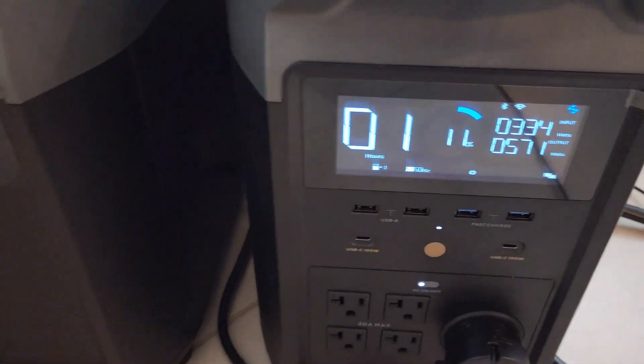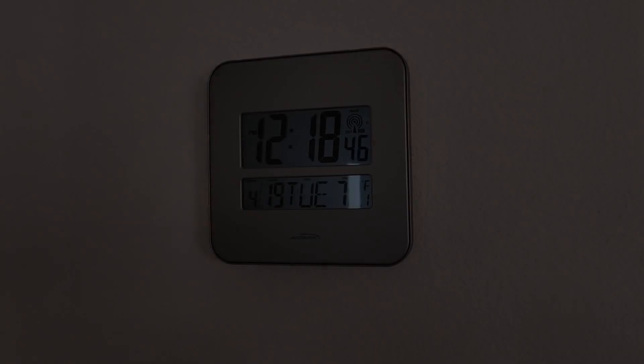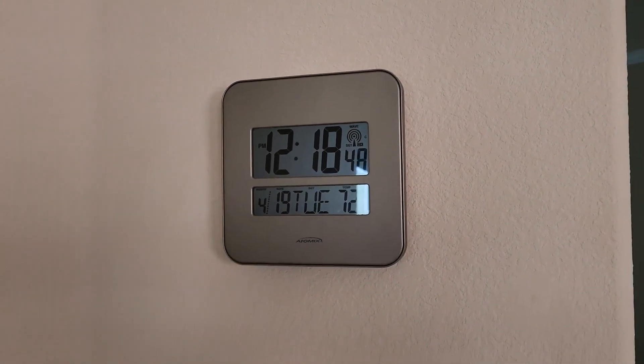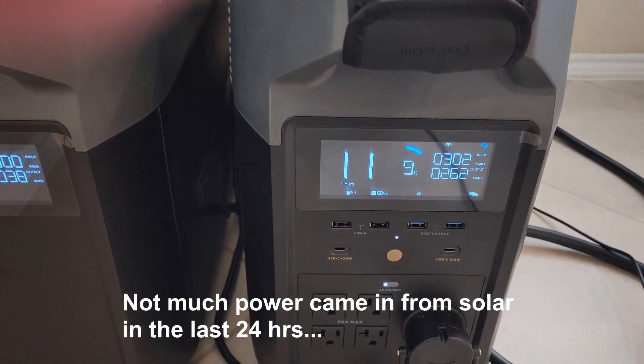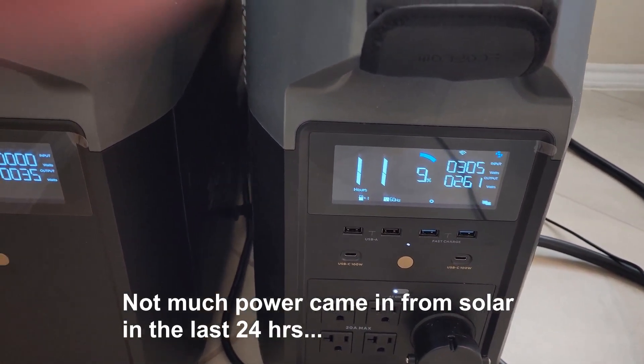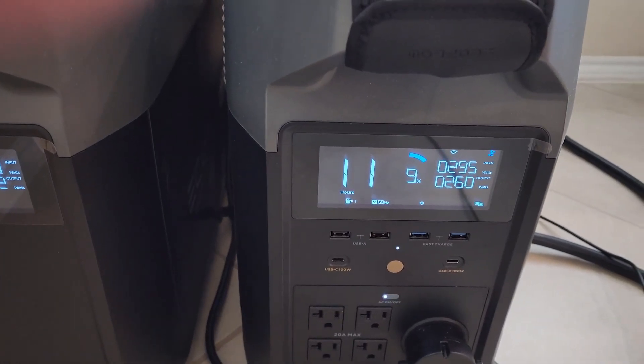We're done with the wash. The Delta Pro is at 11% state of charge and the extra battery is at 13% — we're really cutting it close. It's been 24 hours and we squeaked by. We had 9% state of charge and 11% state of charge at the end. So that worked out pretty well.